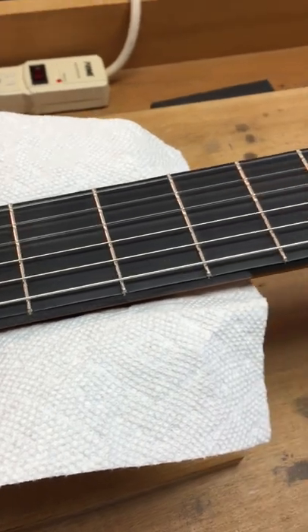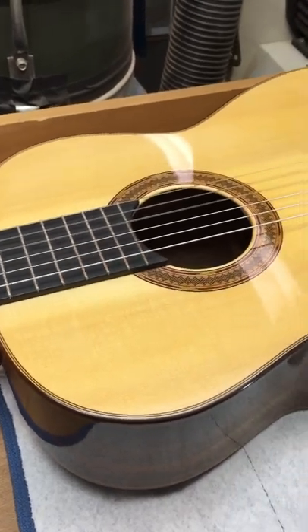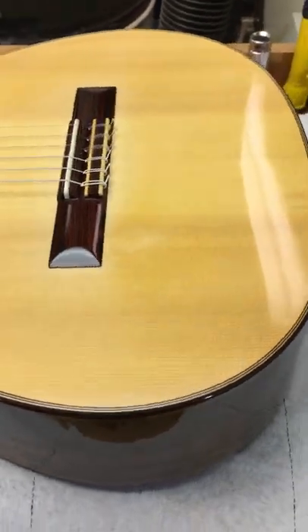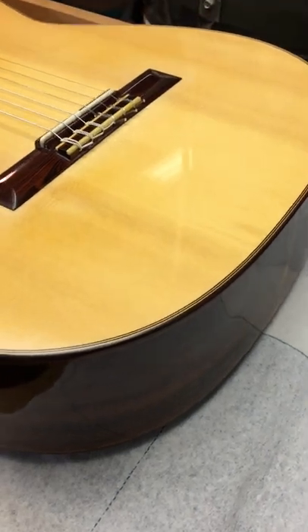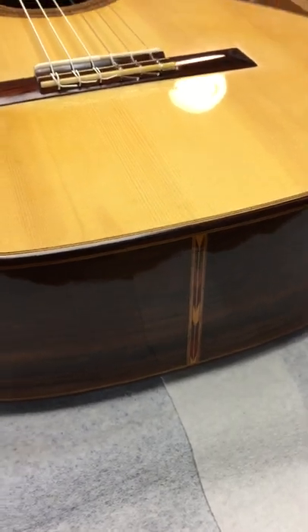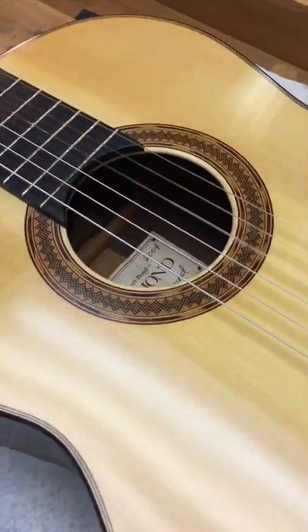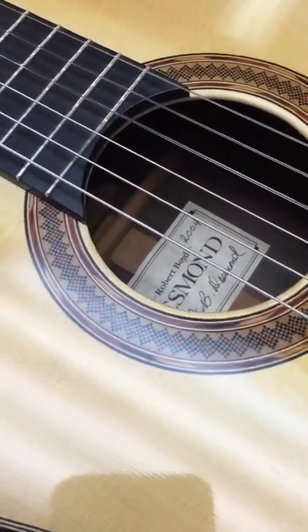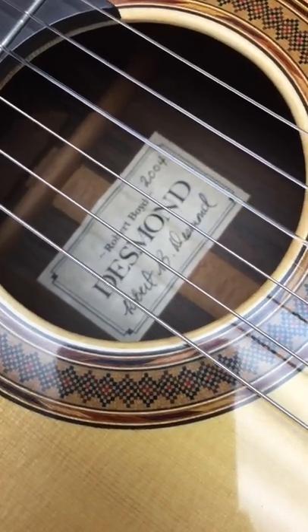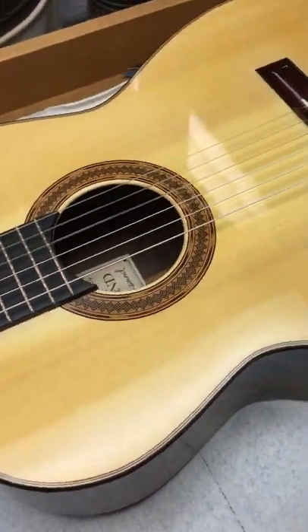This is a 2004 Desmond custom model, formerly owned by Juan Gonzalez of Las Vegas. I made this guitar back in 2003-2004 and he owned it for 16 years. He stopped playing classical at some point and sent it back to me, asking if I would sell it for him, so I've had it for a couple of years.